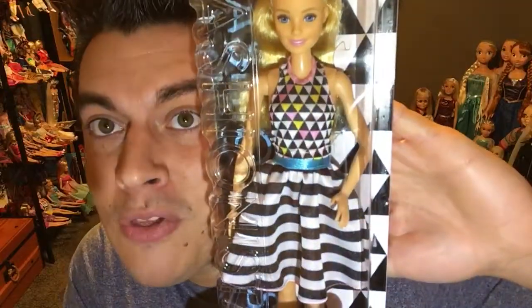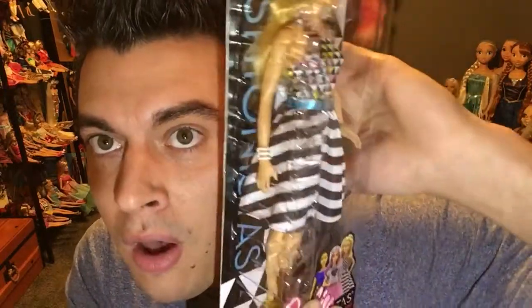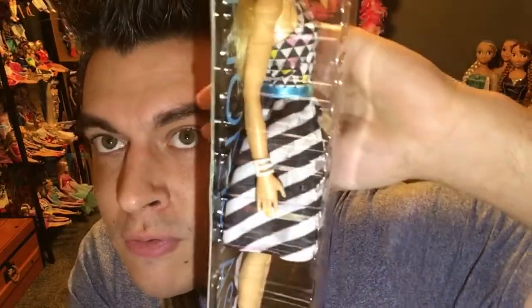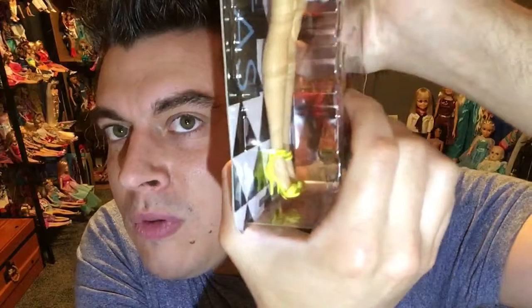But this dress is beautiful, you guys, like seriously. Look at this dress, how pretty. I love the combination of these two prints. I love how fluffy the dress is. Look at it — she comes with little bangles on her little arm, and cute yellow pumps.